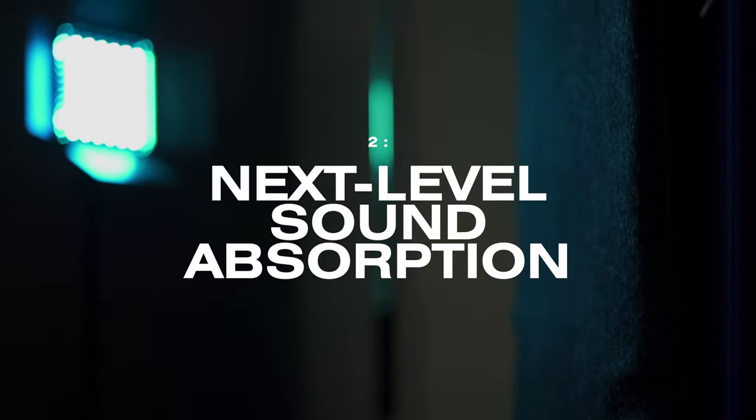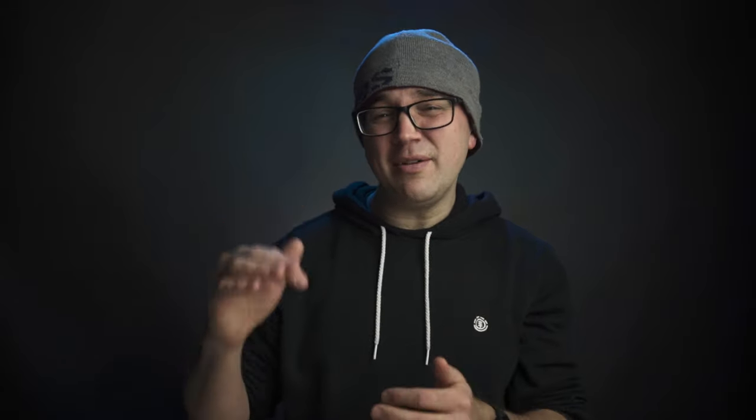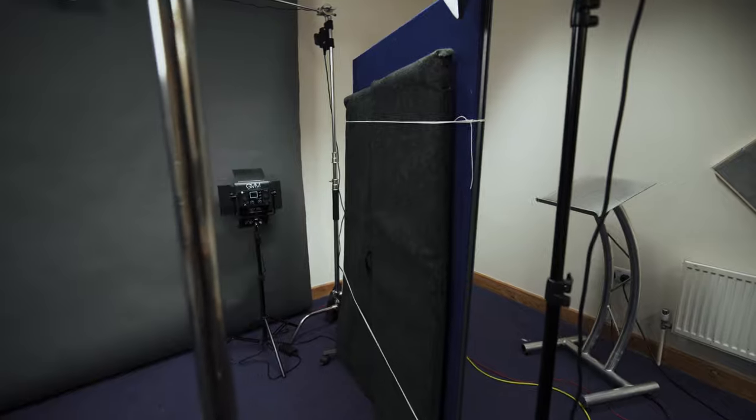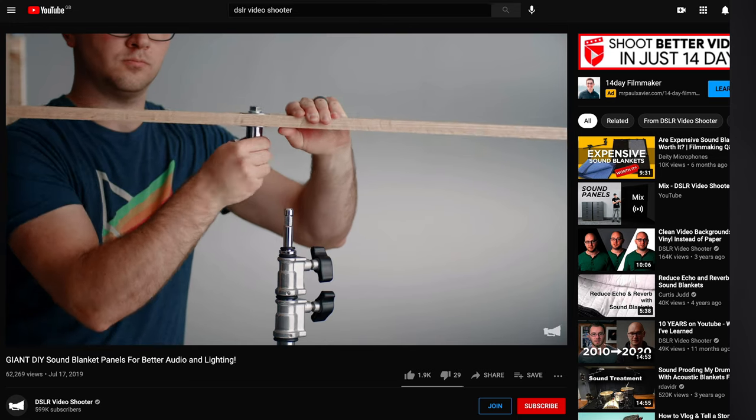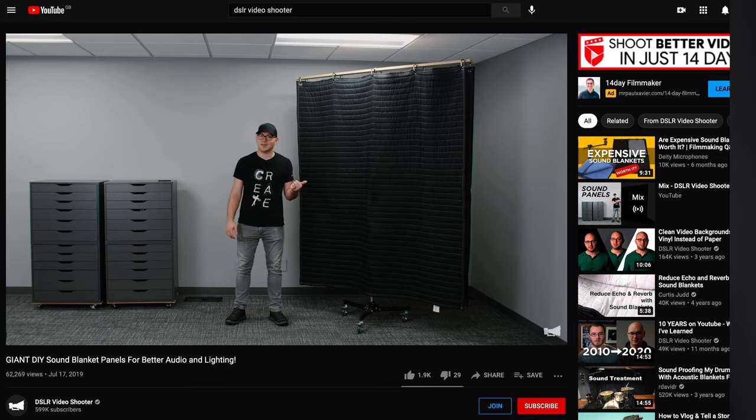On to something totally free but remarkably effective - our sound absorption hack. We borrowed a few sound panels from the drum booth and strapped them to room dividers. Without them the room is quite echoey with lots of reflections picked up by the microphone, but with them back in it's sounding noticeably nicer. Caleb Pike of DSLRVideoShooter does a similar but more elegant solution using sound blankets on stands which should achieve a similar result.